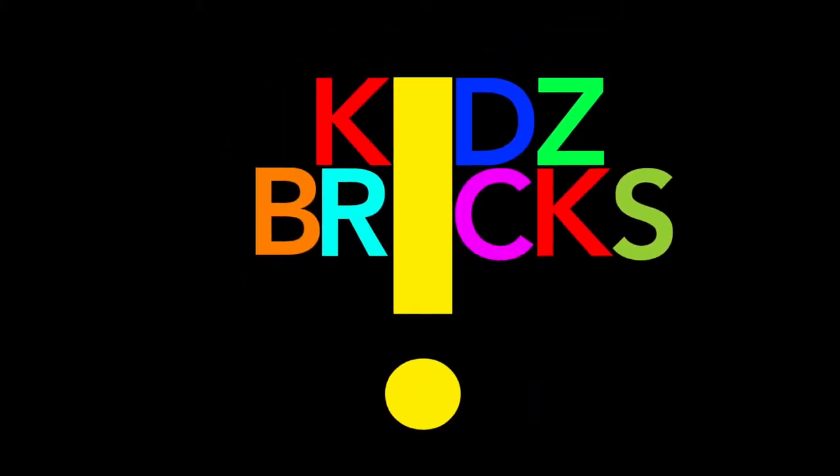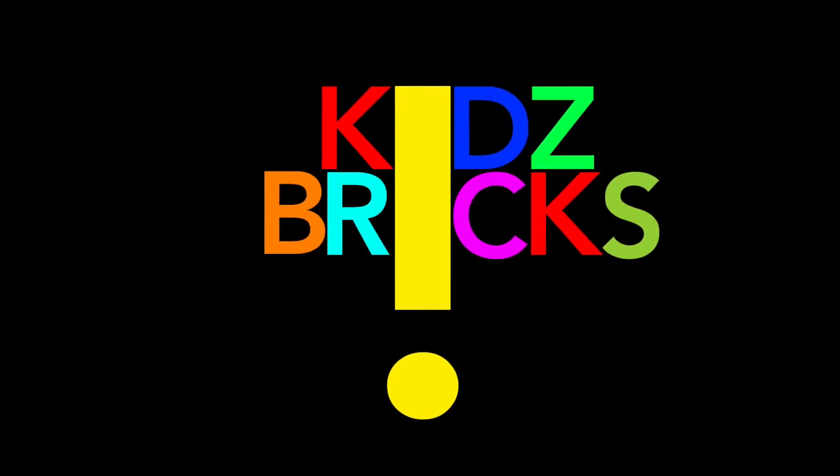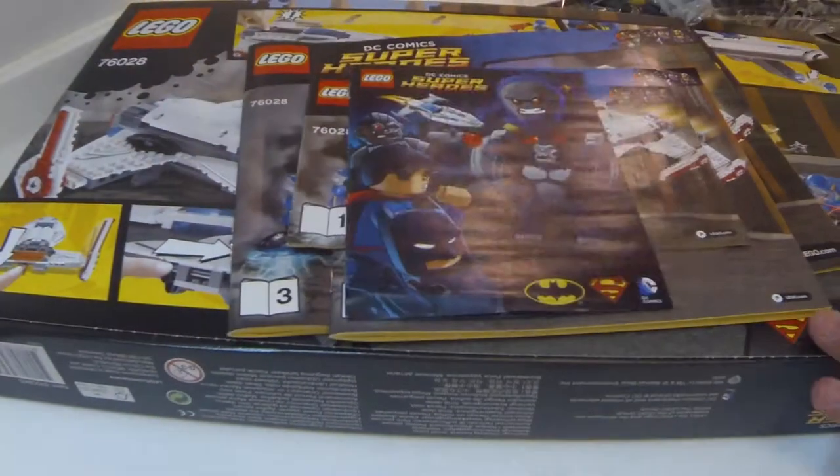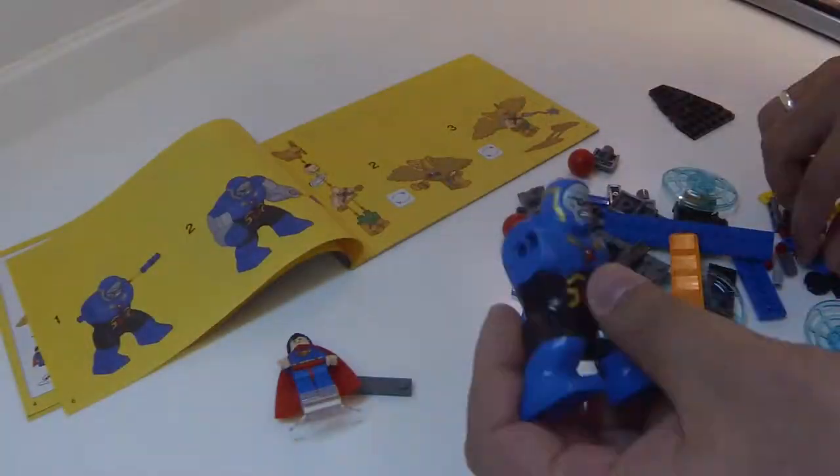Hi! Salam sejahtera! This is Kids Brakes, Mind Over Brakes, and Driving the Brakes. Hey guys, I'm John, back again with another LEGO review.